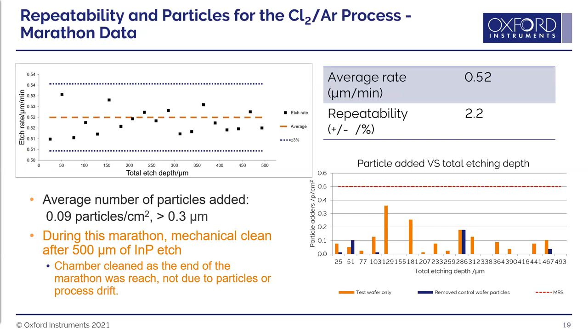To demonstrate how clean the chlorine-argon process is, a marathon was run — 500 microns of indium phosphide etched continuously with no change in etch rate and no increase in particles. The marathon was ended only because the planned run time was complete, not due to any degradation. The process allows etching over 500 microns of indium phosphide before even needing to think about cleaning the chamber.